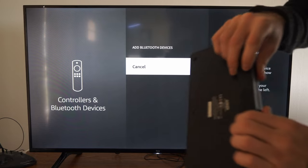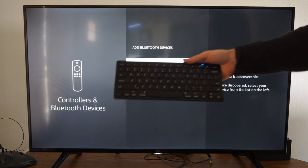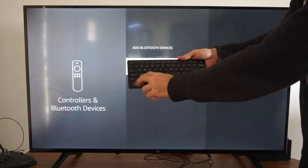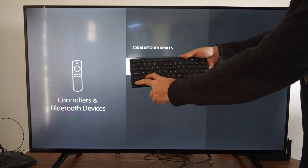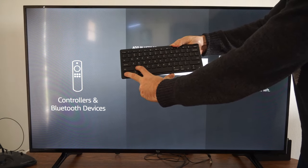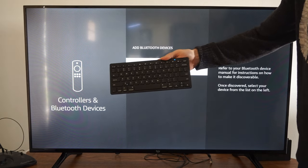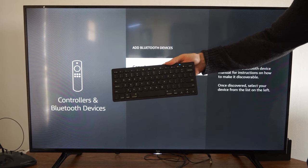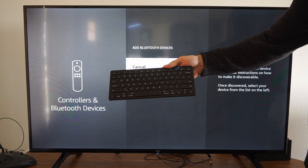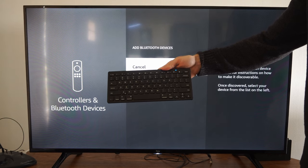Turn on your device — I'm going to turn on my keyboard. Then you have to figure out how to put it into Bluetooth pairing mode. For this specific keyboard, I have to press FN and Z and hold this down for about 10 seconds and then let go. My keyboard will be in Bluetooth pairing mode. The blue light is blinking and it should show up on the screen.